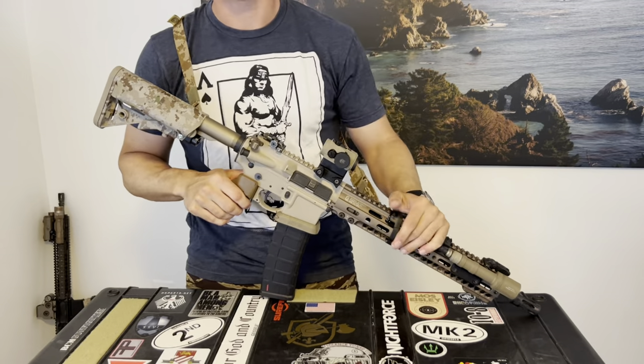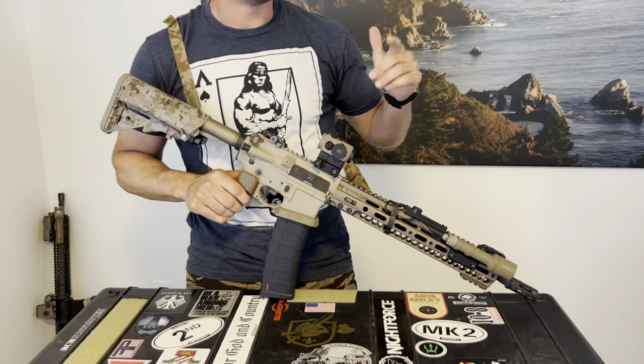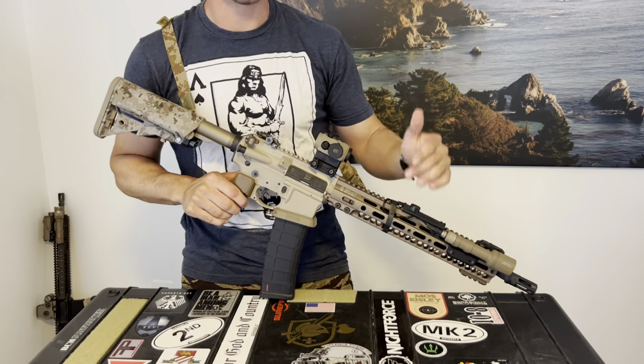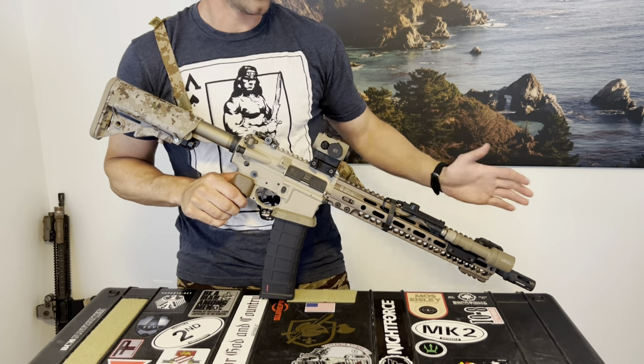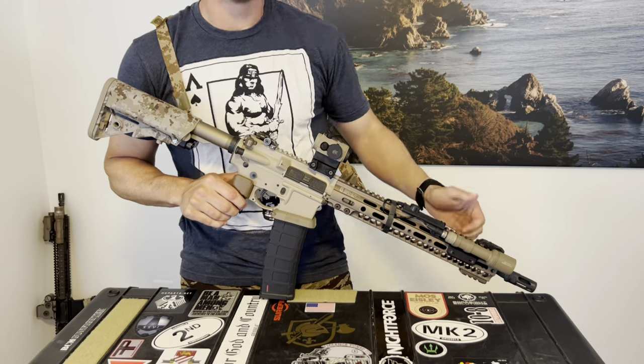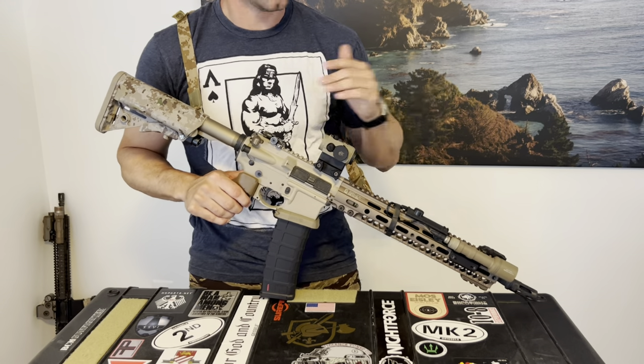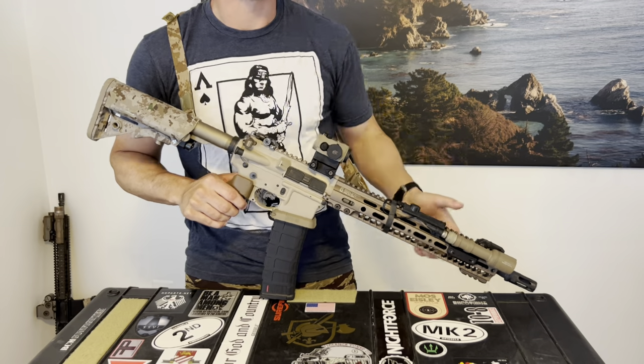If your sling is not working for you, make it work for you. This is probably one of the most important things about using a rifle quickly and effectively, after your zero and your basic manipulations. Any questions, let me know. I've used a bunch of slings — I haven't used them all — but I can definitely give you some educated opinions.